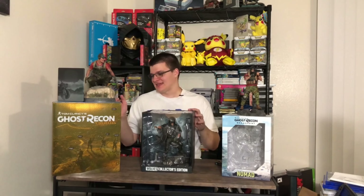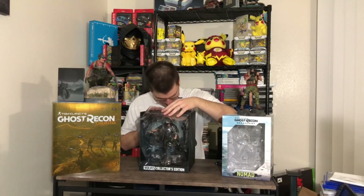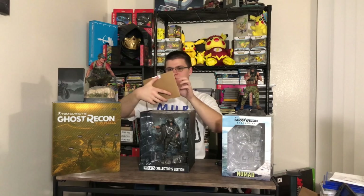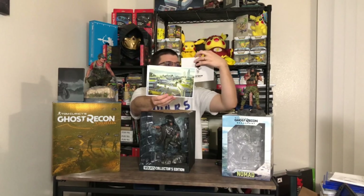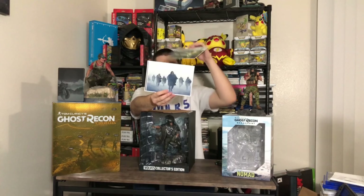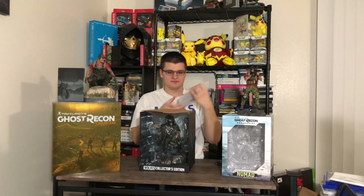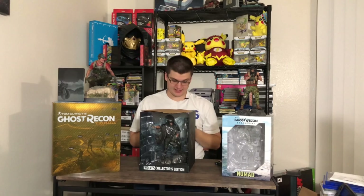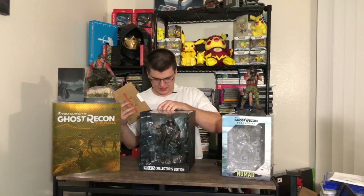Inside you get a little merch item. You get a content pack which has a code on the back — I'm not going to show that because I don't want to give that away. There are the normal health warning inserts that you get. Then there's the disc itself, the inner case, and the outside of the case. I'll use that code right after I make this video so I don't lose it.